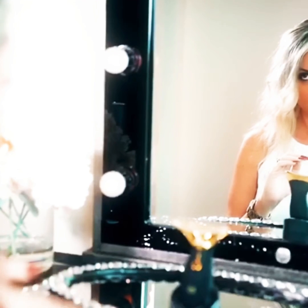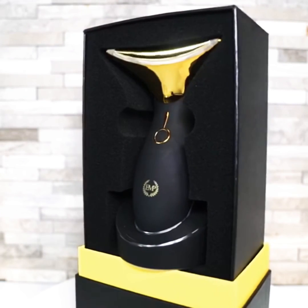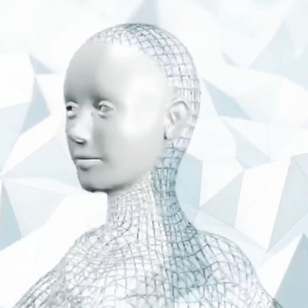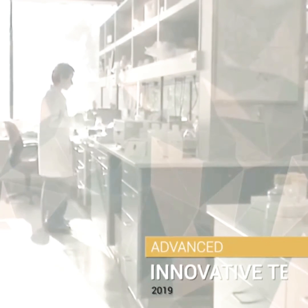Are you struggling with loose skin, wrinkles, and other signs of aging? Do you wish to regain your natural youth and beauty without expensive surgeries? Empire Tech has developed a solution for you with the Derminec RX, the newest non-surgical treatment device that is specially designed for face, shoulder, and neck. Derminec RX is integrated with various advanced and innovative technologies to provide you with noticeable results.